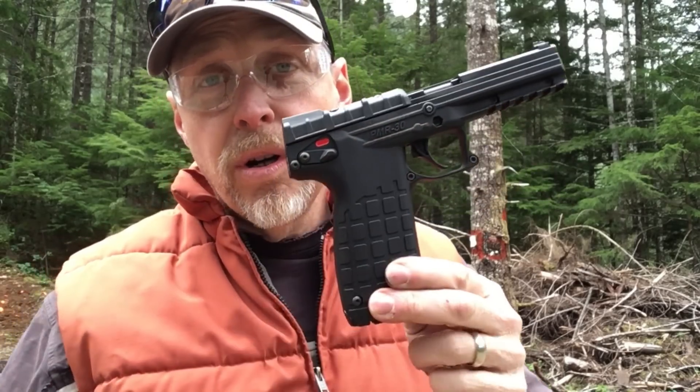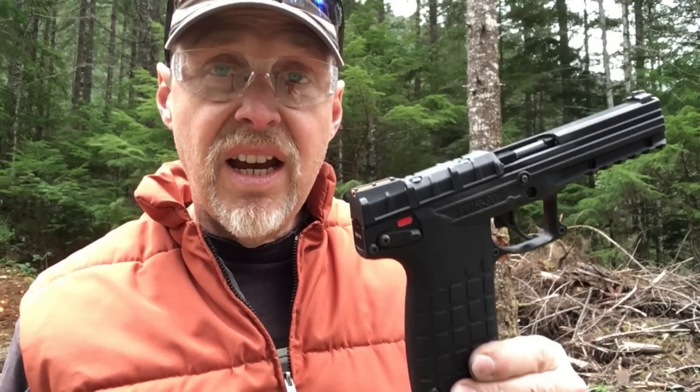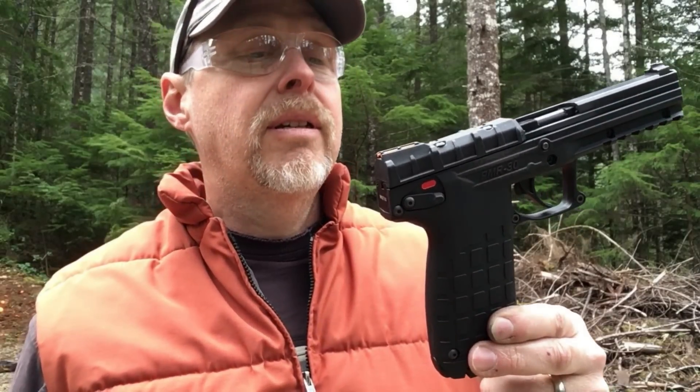In case you're interested in learning more about the Kel-Tec PMR-30: after I've got my 500-round break-in period done, I'm going to do a review of this gun and show you what I think about it, because I think it's got a pretty interesting personality and use. I'll be able to tell if this thing really did get broken in and if it really solved all the problems. Be looking for that.